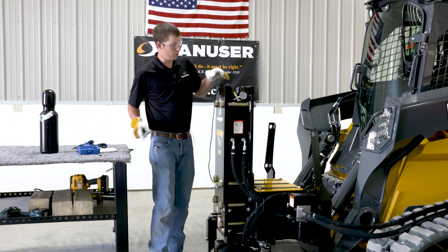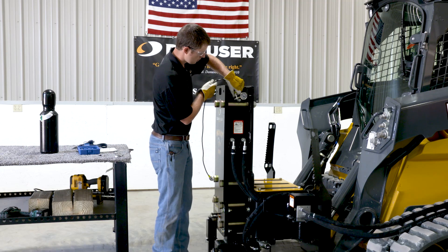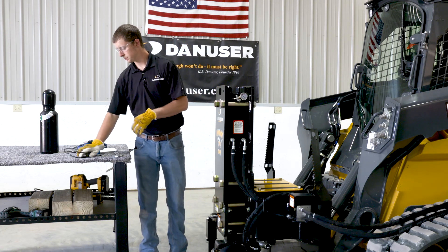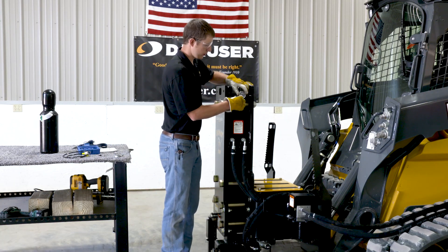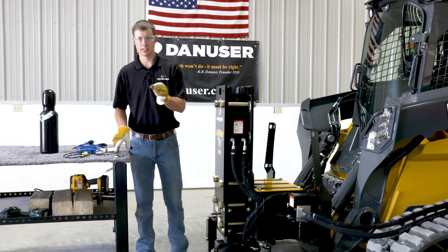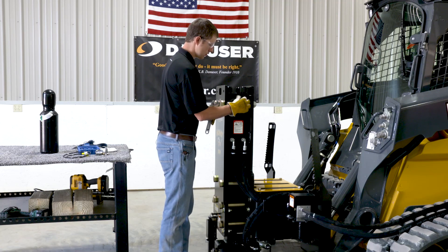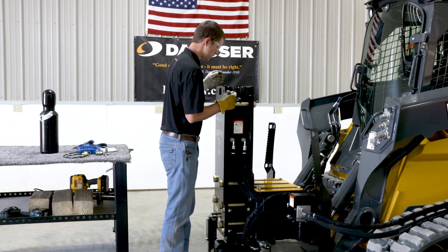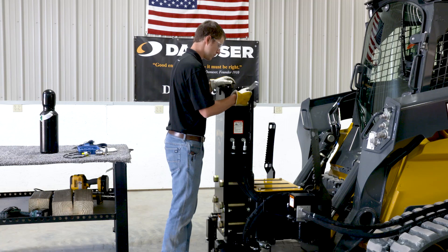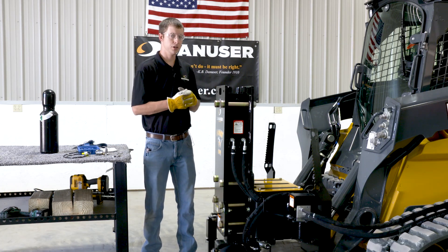Once the cap is reinstalled, you can remove your strap. Always keep the nitrogen bottle stored in a safe location and never leave it attached to the Hornet while driving. Next, remove the fill hose from the fill gauge assembly, then remove the fill gauge. Take your hex cap plug and adjustable wrench and reinstall it in the power cell. That concludes how to recharge your Danuser Hornet with nitrogen.